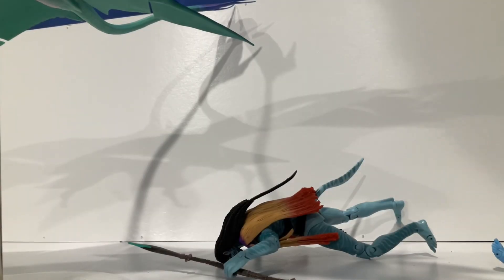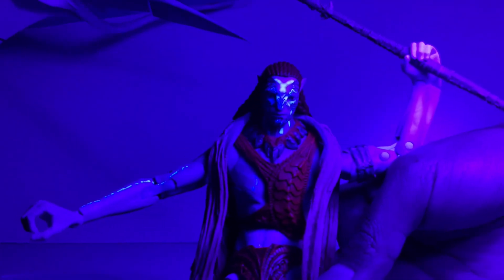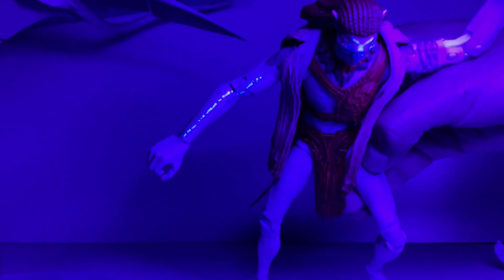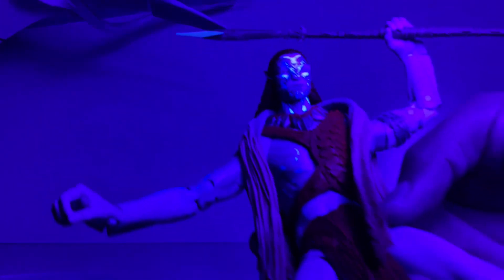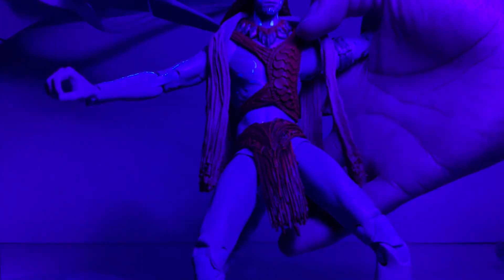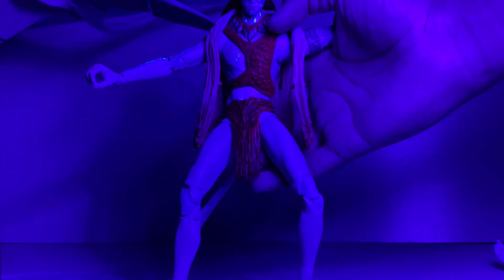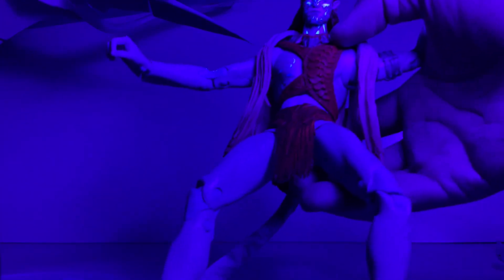One important aspect I forgot before this video ends is the black light feature. I've turned off the lights and, as you can see, Tonowari has a very cool black light effect. His spear also has a black light feature to it, which looks very awesome, as does his body. It's a cool feature — mainly on his spear and his body.